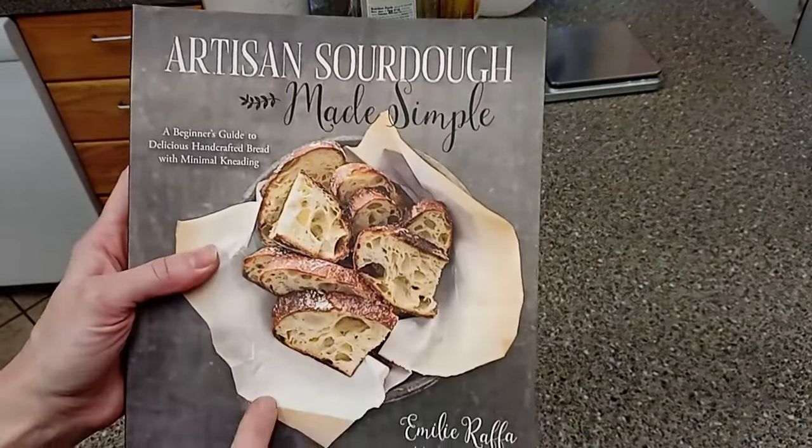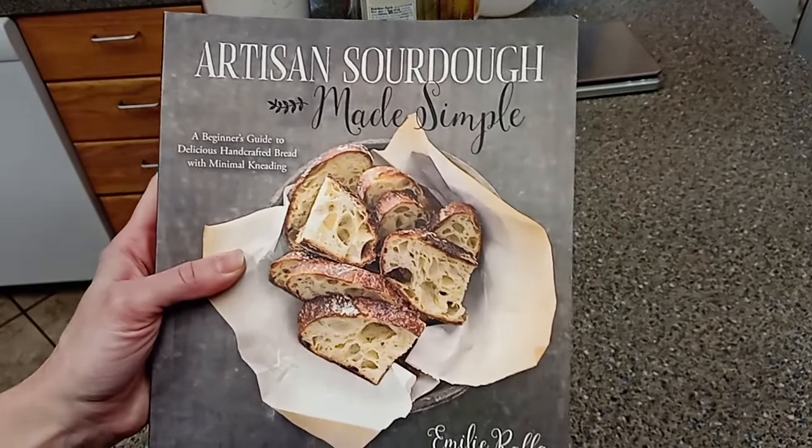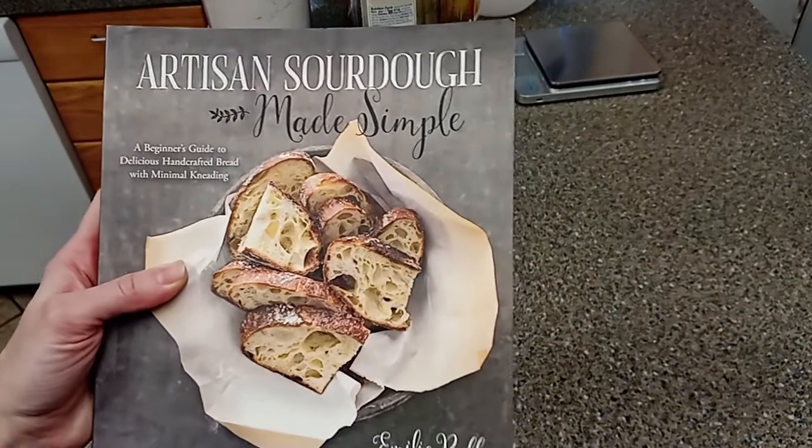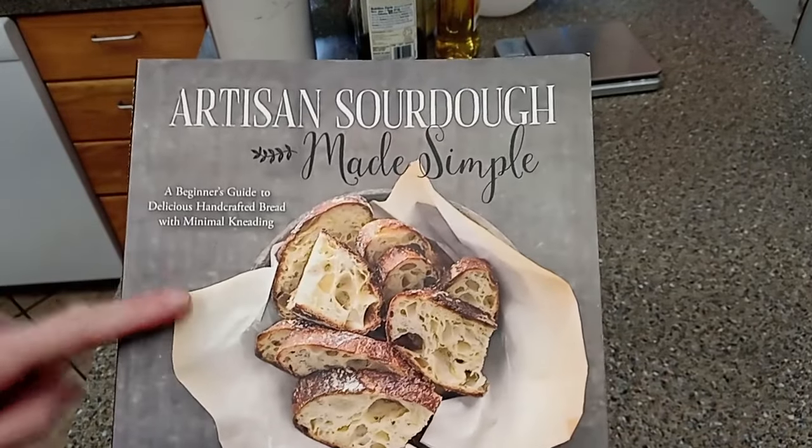She has a basic focaccia recipe in here and this is what I'm going to use for the basic dough. The stuff that I put on top of it is just kind of something I wanted to try. A good cookbook is great — this one I would really highly recommend.